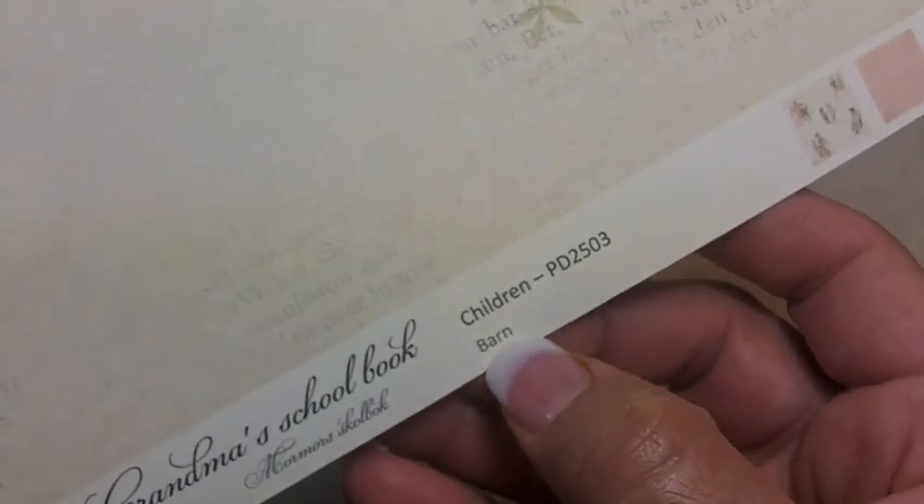It looks like it has a little burned edge. This is called Barn — wait, it's called Children, though in Swedish it's called Barn, which makes sense. It has really cool little images you can cut out for a layout or card — it's just scattered so this is one I would cut from, not do a full layout on. They have the title in English as well, which is nice. The back side is that peachy color with damask all over.